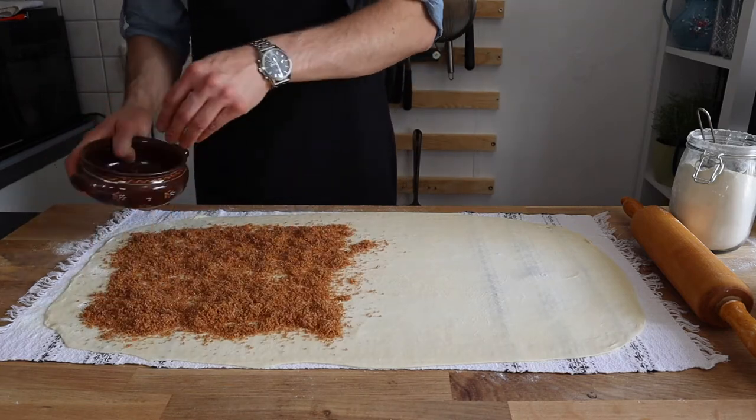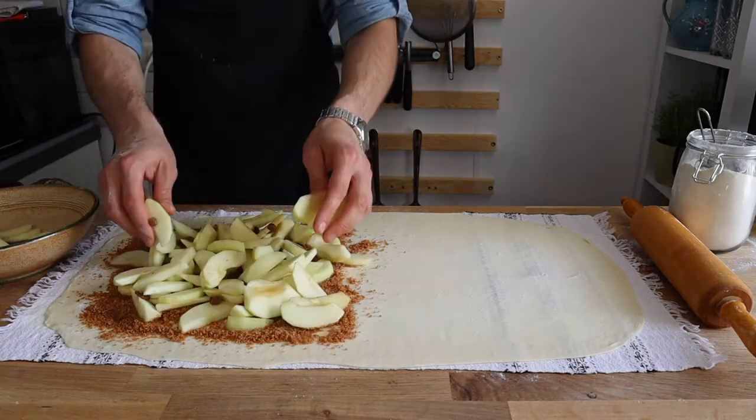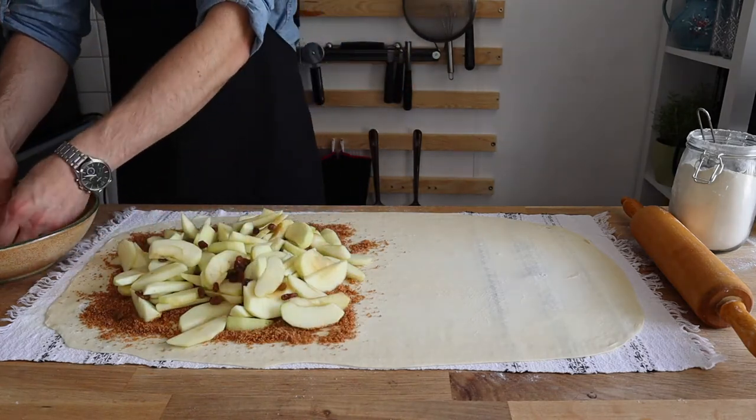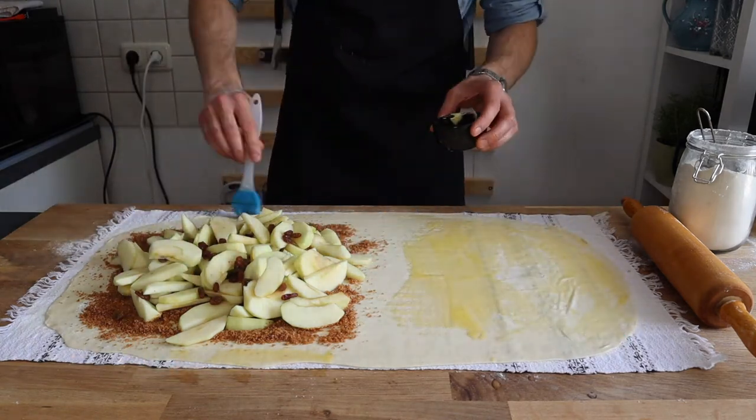Spread the breadcrumb mixture over one half of the dough. After that, spread the apples over the breadcrumbs, then brush the other half of the dough with melted butter.